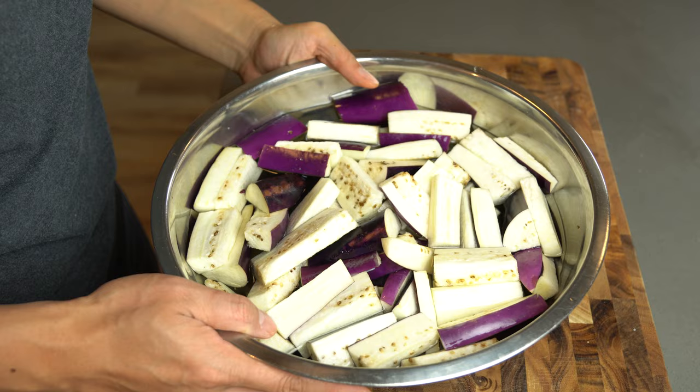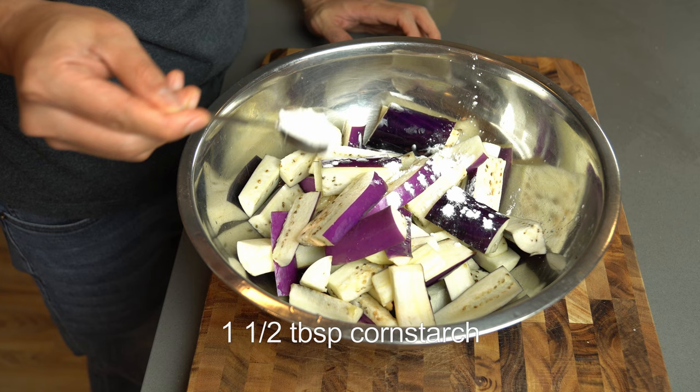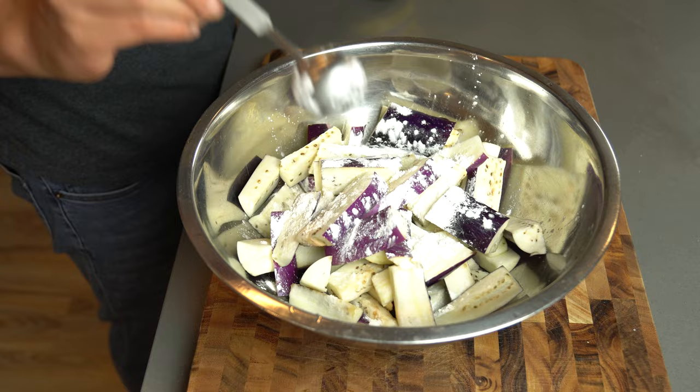It's been 30 minutes now. I'm going to drain the water out and add cornstarch to the marinated eggplant — one and a half tablespoons of cornstarch. Mix the eggplant around to make sure the cornstarch is evenly coated.